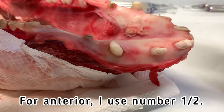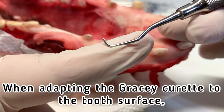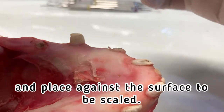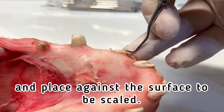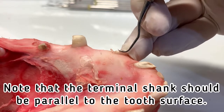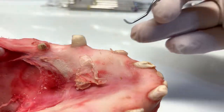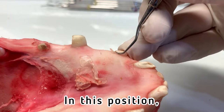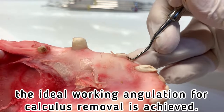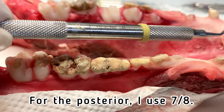Let's start with the anterior teeth. For anterior, I use number one and two. When adapting the Gracey curette to the tooth surface, the cutting edge must first be identified and placed against the surface to be scaled. Note that the terminal shank should be parallel to the tooth surface. In this position, the ideal working angulation for calculus removal is achieved.